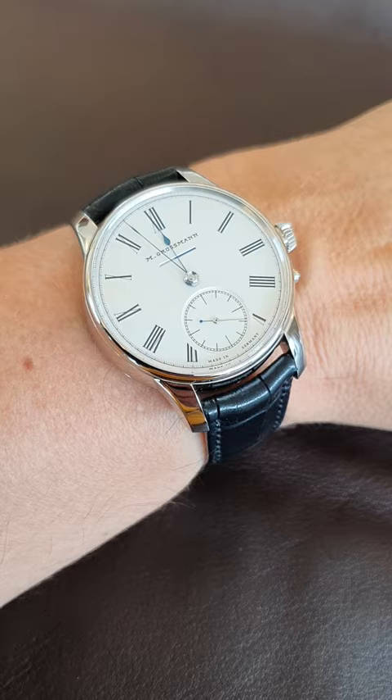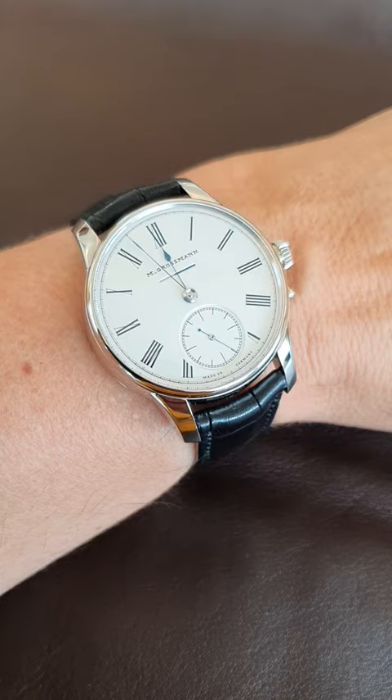Just showing you a few angles to see the watch. This is your wrist shot and I'll show you the case back which is super attractive as well.